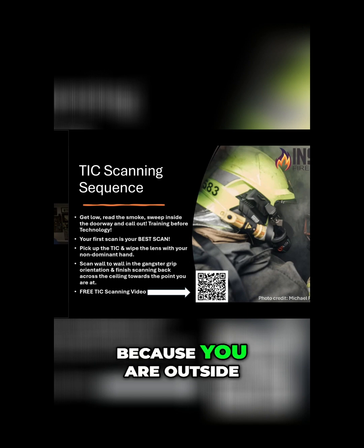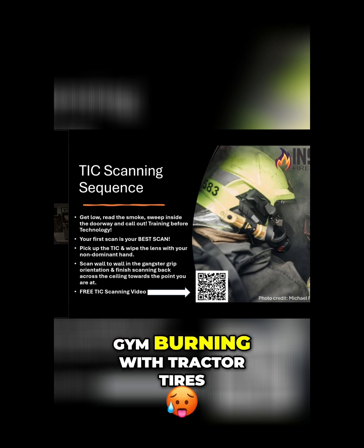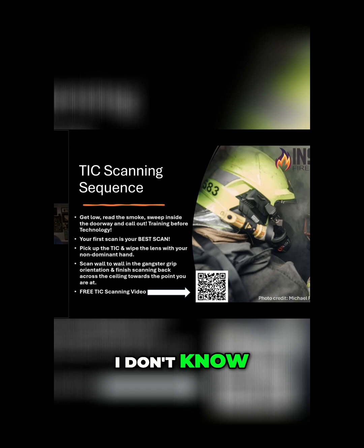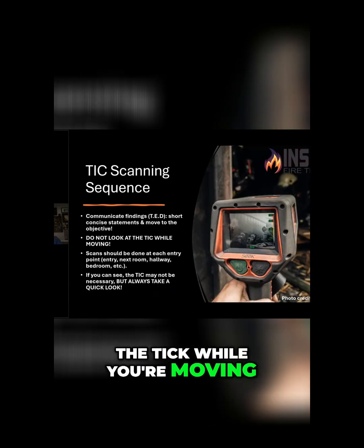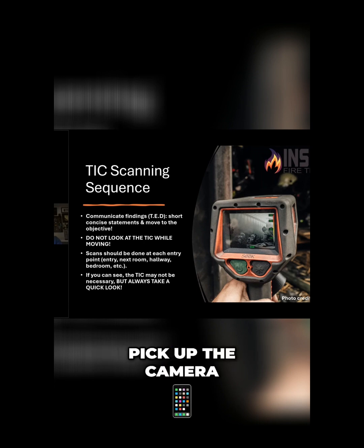Keep this in mind: your first scan will always be your best scan, because you are outside of that environment. Once you get in it, you're not promised light smoke, heavy smoke, high moisture — a crossfit gym burning with tractor tires, I don't know. I can't control those variables. But I can tell you if I'm below that air track — in the intake, below the neutral plane that I can see with my eyes and the camera. Do not look at the camera while you're moving. That's probably the biggest issue I see: firefighters move three to five feet, stop, pick up the camera. I need to pick out my target point, move with speed to that point, searching as I move towards it.